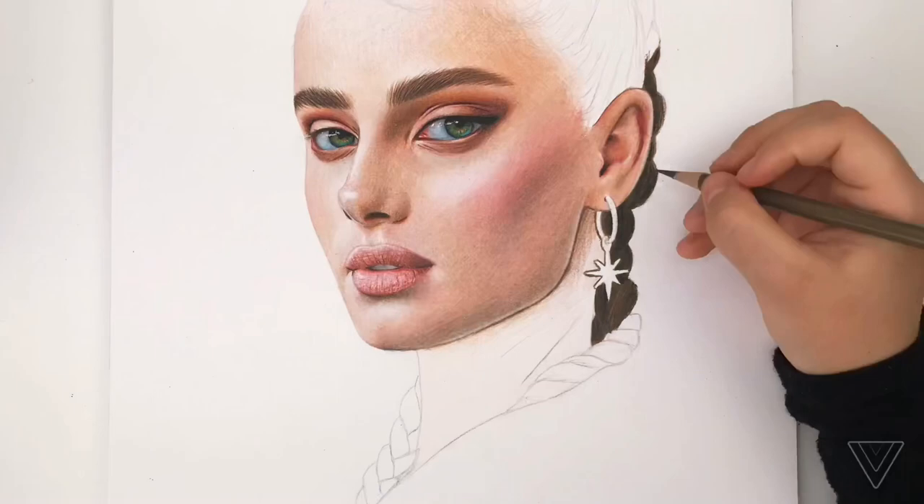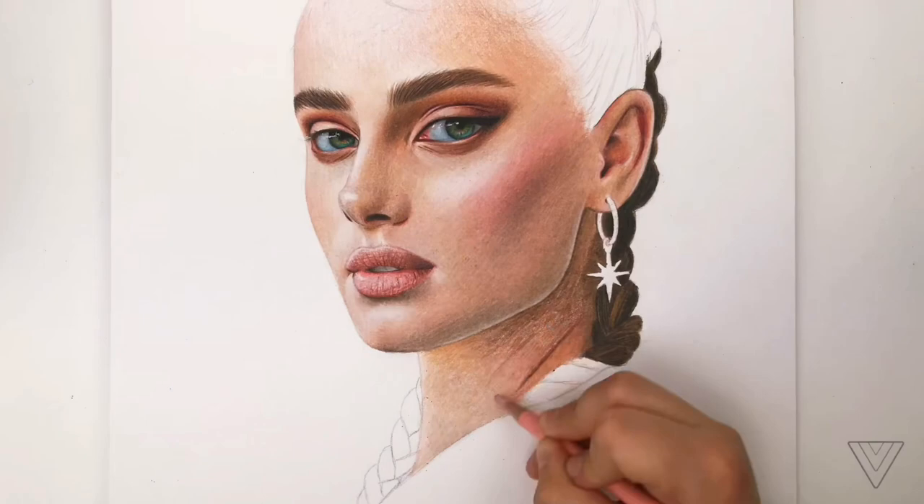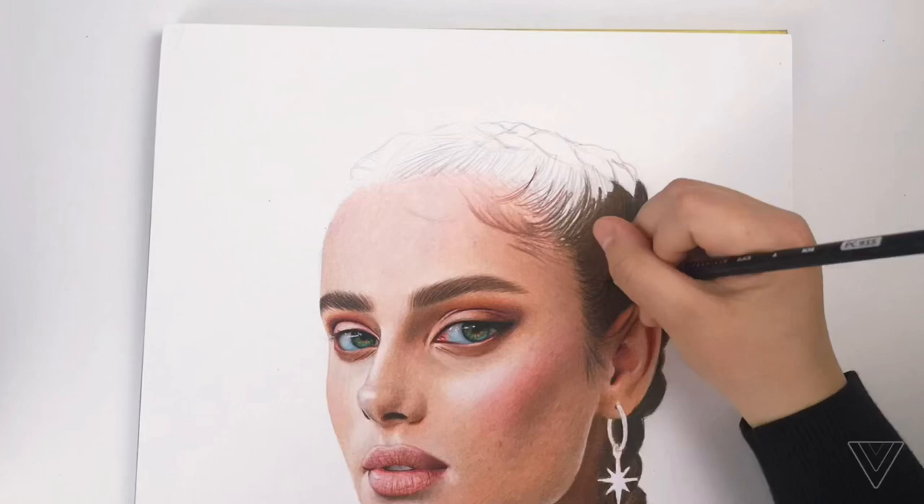Just keep a light hand and remember to be patient, because all the layers you do will naturally and gradually blend together. When it comes to the hair, you want to try to keep your pencil going in the same direction as the hair growth, so you don't have random pencil marks going in different directions.